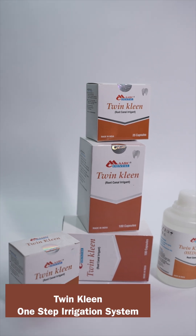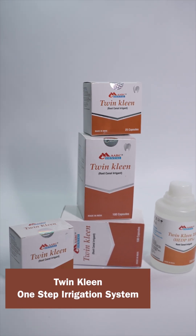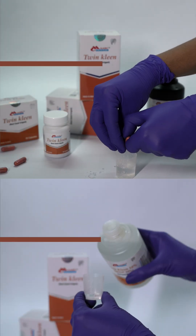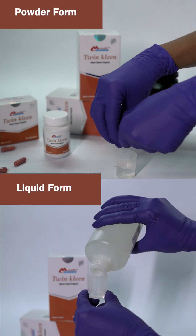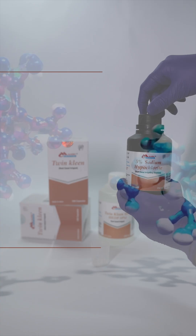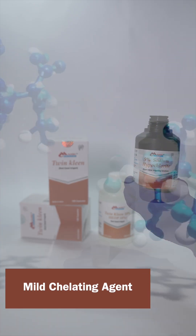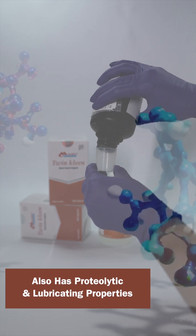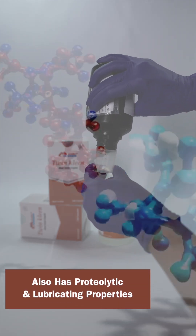Introducing TwinClean, the one-step irrigation system for predictable root canal outcomes. Available in convenient powder and liquid forms, TwinClean adapts to your preferred workflow. Formulated with ethydronic acid, TwinClean is a mild chelating agent with proteolytic and lubricating properties.